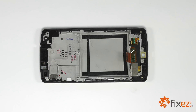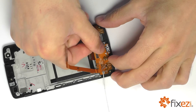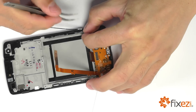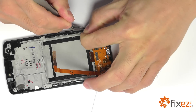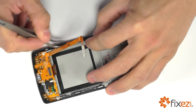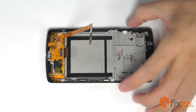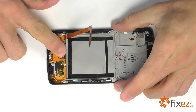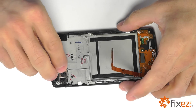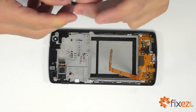So now let's go ahead and begin our reassembly, starting with our dock port, and running the coaxial cables on either side up into their channels, and then finally locking down our display assembly connection firmly. Let's bring in some of our other components, starting with our rear facing camera first, followed by our earpiece speaker fitting snug in its housing.